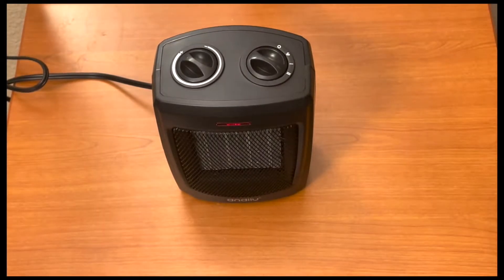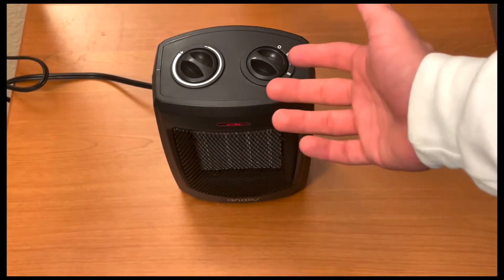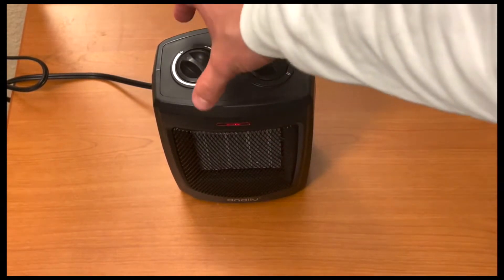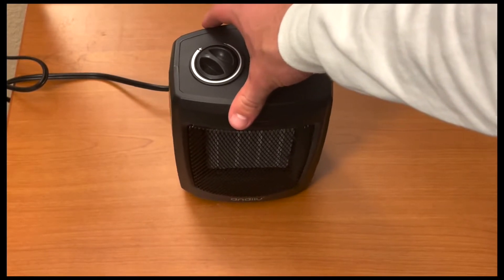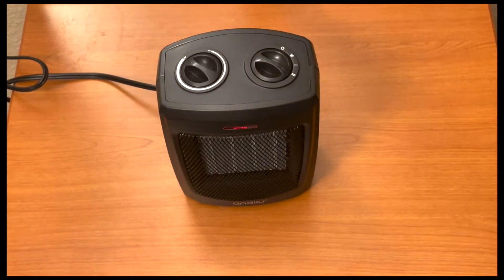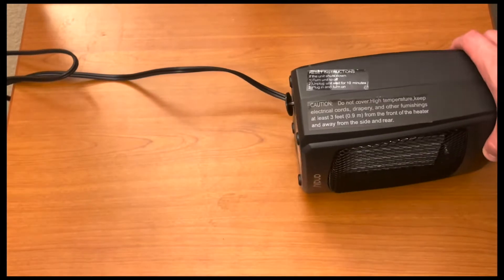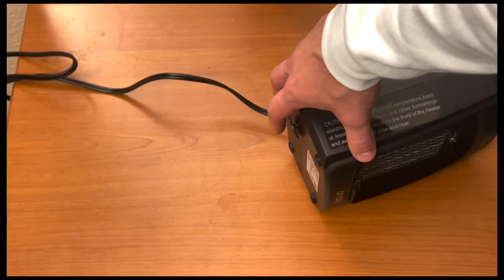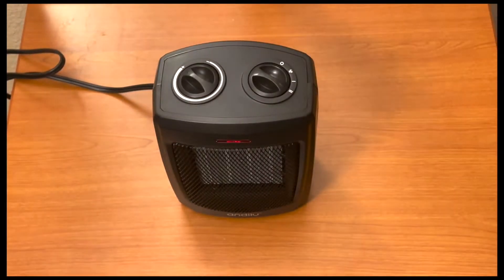You can almost sleep with it on if you're camping or in a cold room. Again, that button on the bottom — the flip-over switch — if you pick it up at all or it flips over, you can notice how it turns off. Then if you set it back down, it flips right back on. It's very good if somebody kicks the cord or something like that — if it falls over, it shuts off, and once you set it back on the ground, it turns right back on.